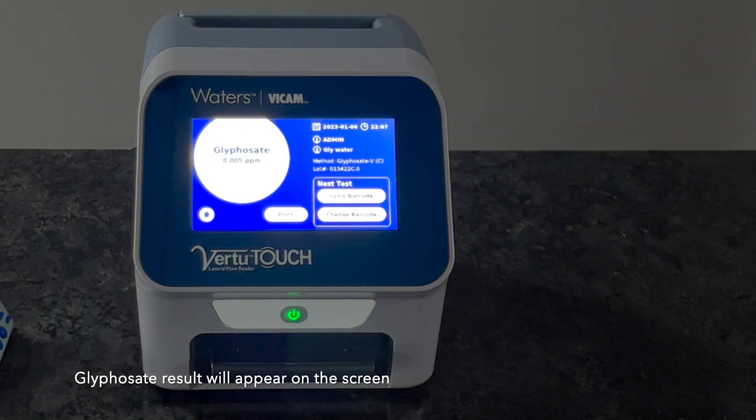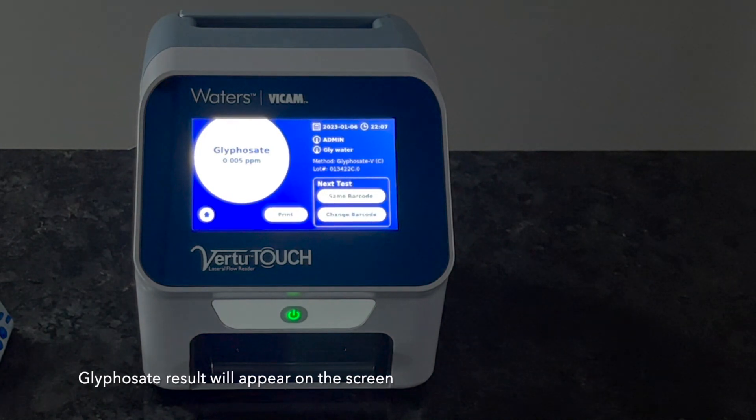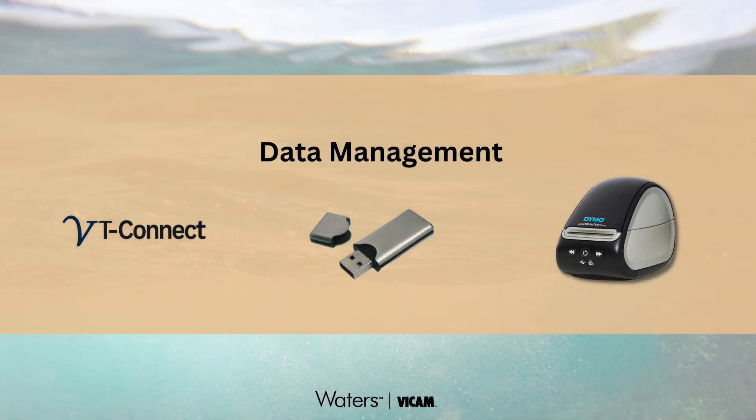Numeric results will appear on the screen. Your results are now ready for use or transfer using onboard storage, USB memory storage, or Virtu Connect software, which enables secure data access and sharing within your operation.